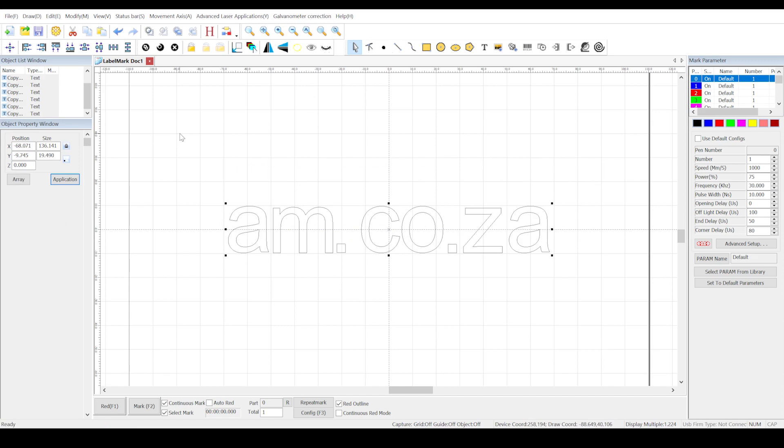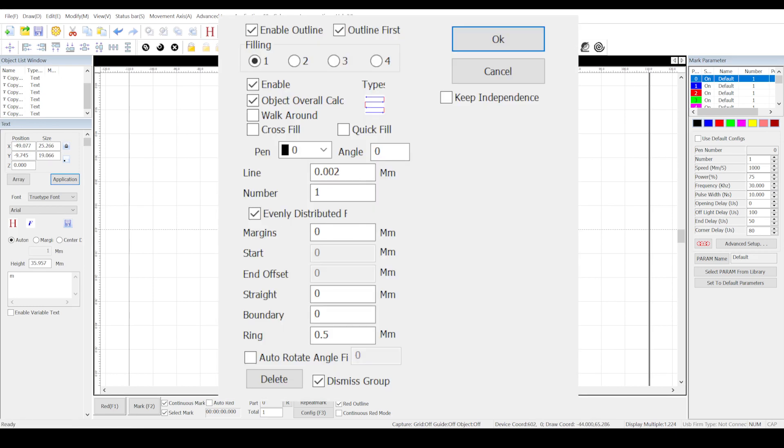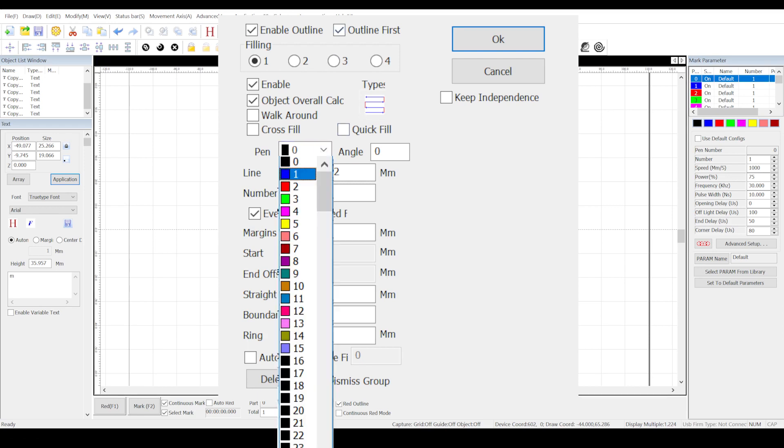Each letter must be hatched so that it's not just an outline that is engraved. Select the letter and press the hatch button over here. And this is where the fun actually begins, because here in the pen drop-down menu I must assign a different color pen for each letter.